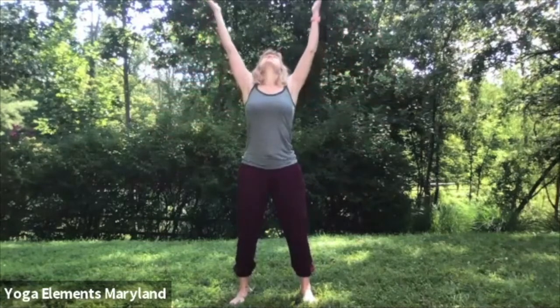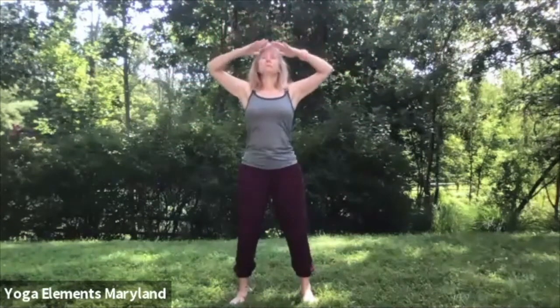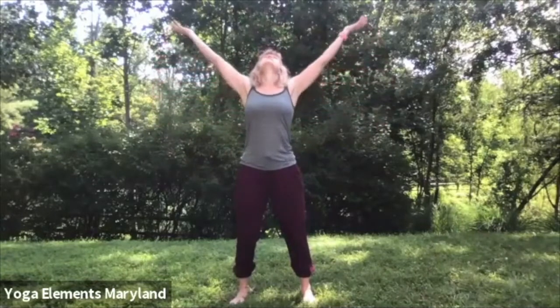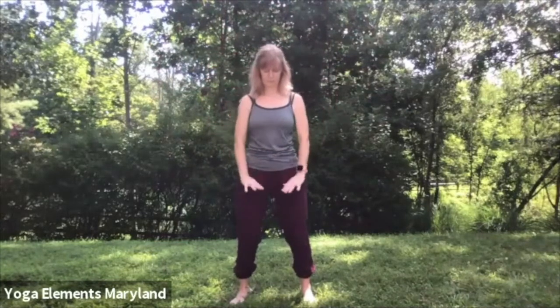Bringing in the Qi once again. Palms face up. Inhale, arms out wide and up high to pull in the fresh Qi into the space that you've just opened up by moving the stagnant old Qi out. Exhale, palms face down, press down. Look up. Take in the fresh Qi and bring it down through your body.